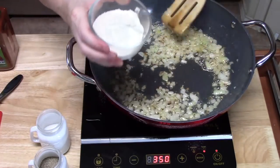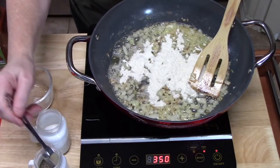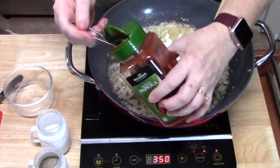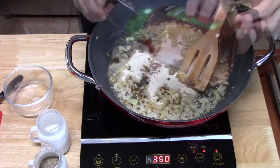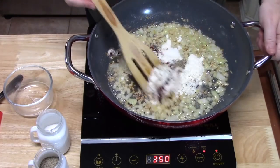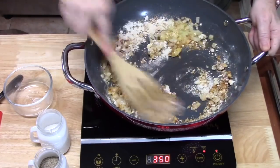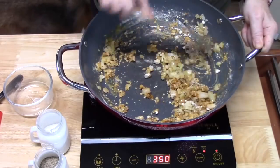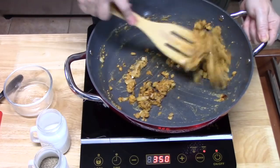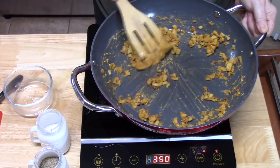We've got four tablespoons of flour to add in, along with a quarter teaspoon of black pepper, a quarter teaspoon of salt, and a quarter teaspoon of paprika. If you're not using minced garlic, you can add about a quarter teaspoon of garlic powder at this time. Mix this all up and continually stir for about one minute. This will cook that raw flour taste out of the dish. It will look kind of pasty, and that's okay.